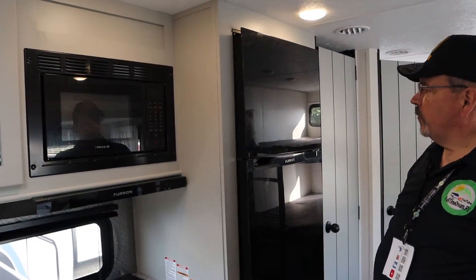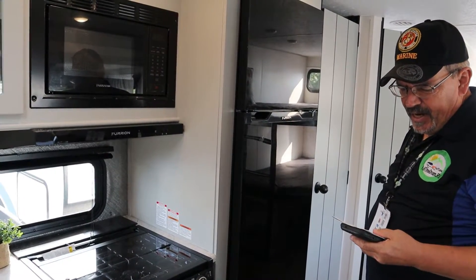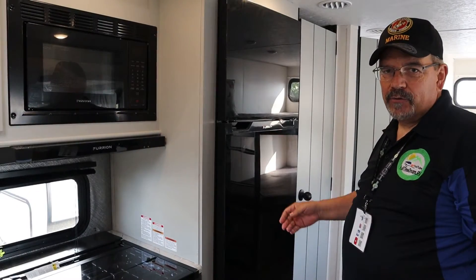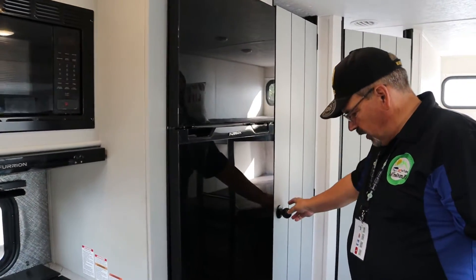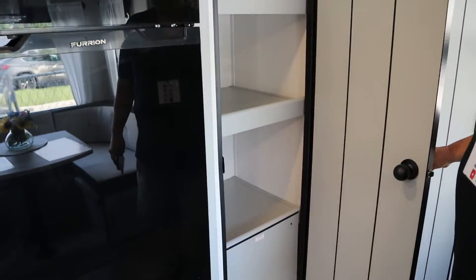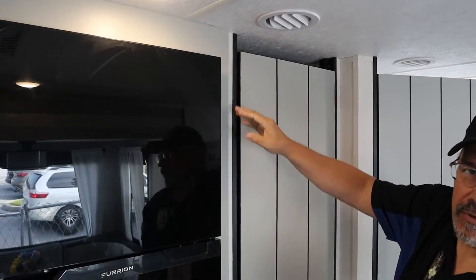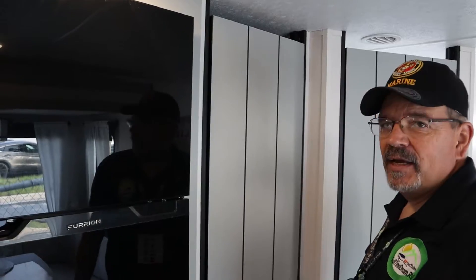The Furion refrigerator is a 12-volt refrigerator, and it has a one-hour cool-down, which means it's very efficient. When you get started up and get the thing going, it only takes an hour to cool down to temperature. You also have a great big pantry space next to the refrigerator. The door is made to open up at the top so you get some air circulation, so that the food in there — stuff for your s'mores and all of that — doesn't overheat and melt.